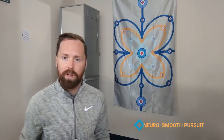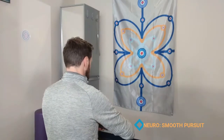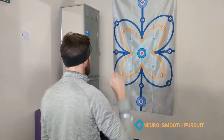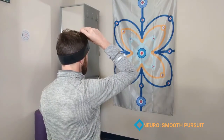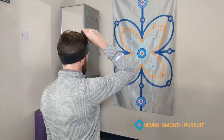Here's one where you can use our butterfly tracking grid, because it offers some of those different directional patterns that the client can look in. In a seated or standing position, put on the laser, assume an upright position, and aim the laser where they're looking straight ahead.